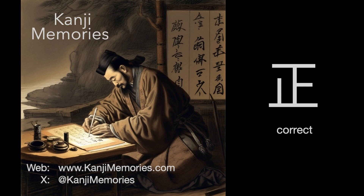Hi, this is Dumb Dave for Kanji Memories with a video to help you remember the Japanese kanji for correct. See kanjimemories.com for an introduction, or just follow along and all will become clear.